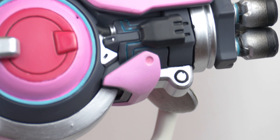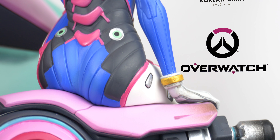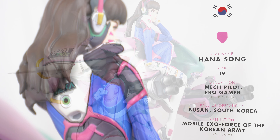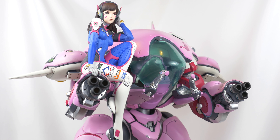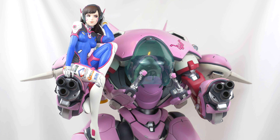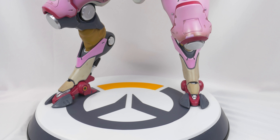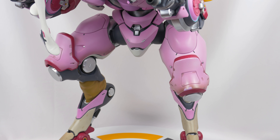This is D.Va from Overwatch and Blizzard Collectibles, also known as the world-renowned esports champion Hannah Song. She comes in a 29.5 x 18 x 15.5 inch box that weighs 40 pounds or about 18 kilograms. The figure itself is about 20 inches tall when fully assembled.